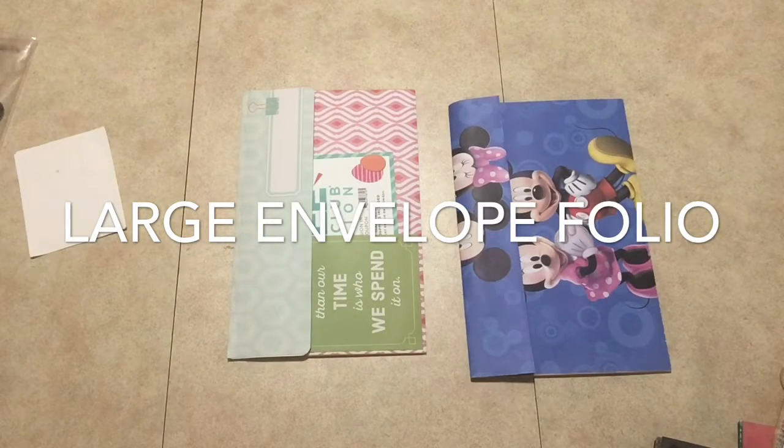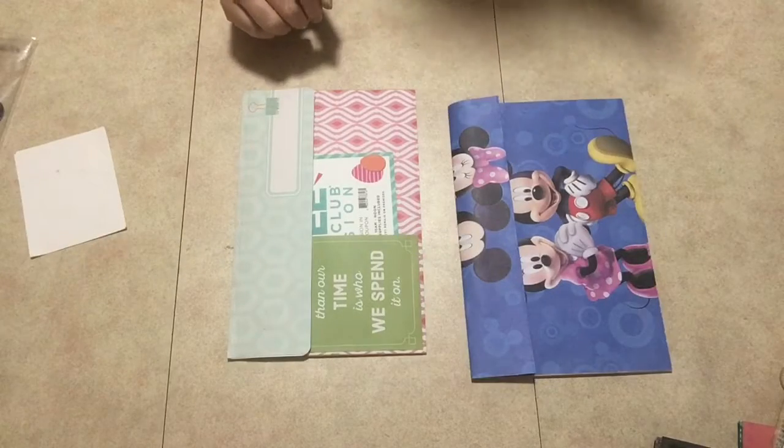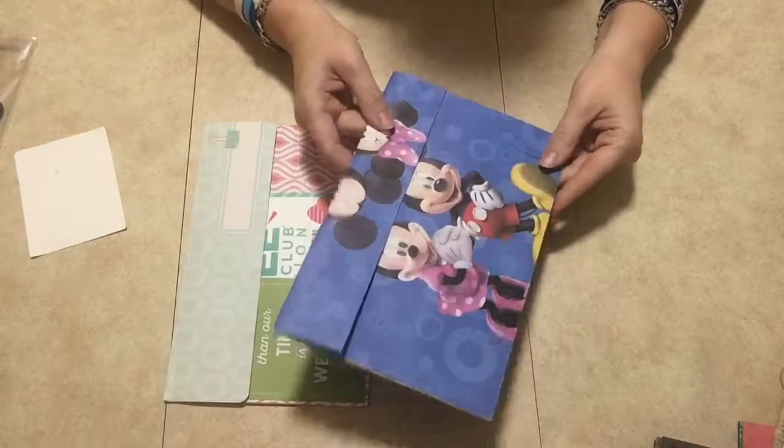Hey everyone, welcome and thank you so much for joining me today. I have two envelope folio things to show you. The first one is a Mickey Mouse one.